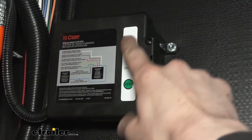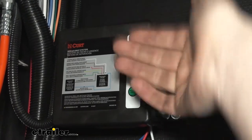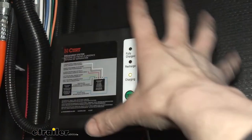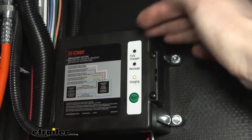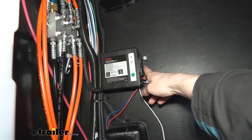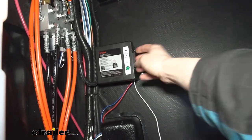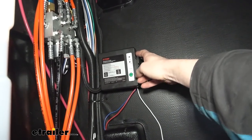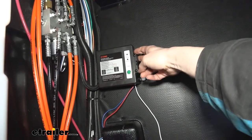Inside the box there's also a battery charging module. All this does is take the voltage coming from your 7-way to charge the battery, varying the voltage to ensure it's topping up the battery without overcharging it, getting it to 100% state of charge and maintaining it there. These battery boxes are DOT compliant, ensuring you've got a way to activate your braking system in the event of a catastrophic disconnect. The 5 amp hour battery inside is enough for electric brakes as well as electric over hydraulic.